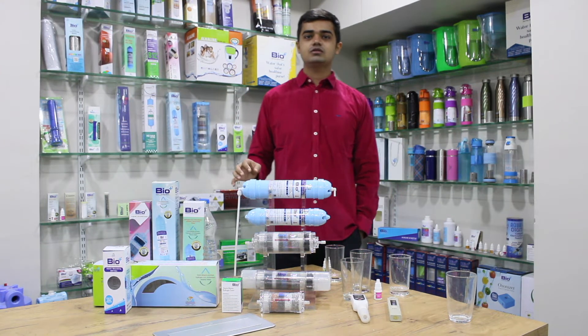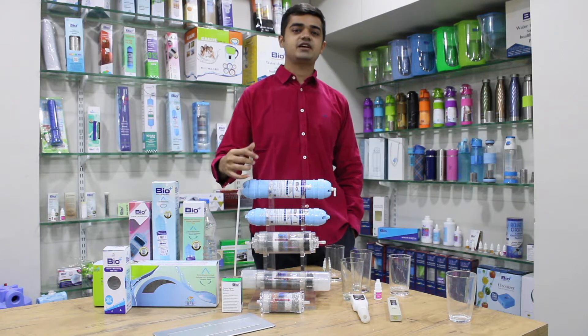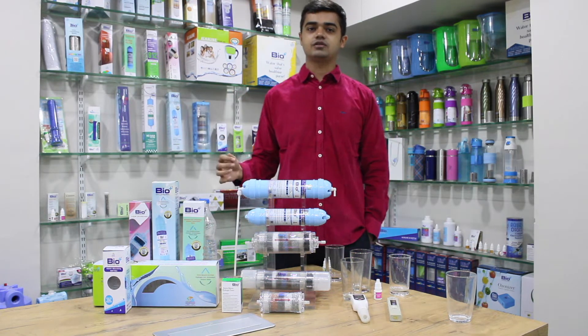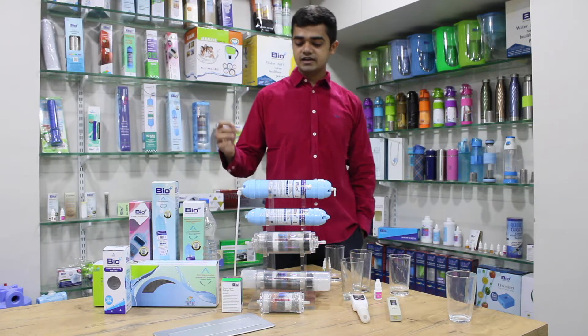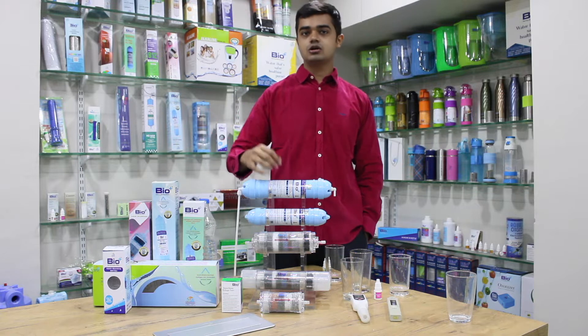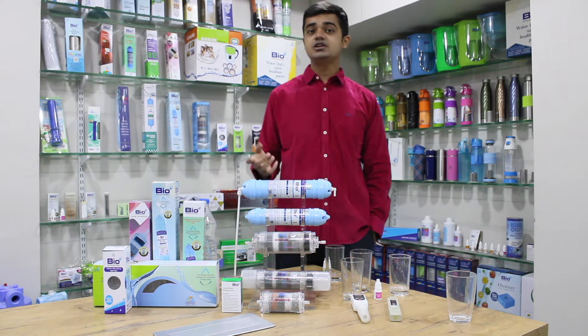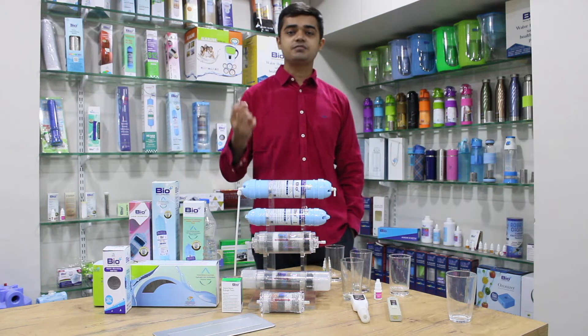Hi everyone, this is Rimal from Bio Plus. Today we'll be talking about the five H2AAA filters we have to offer. Three of them are 11 inch, three are 8 inch long, and one is 5 inch long. The difference between them is the life of the filters and the increasing power of pH, ORP, and hydrogen.